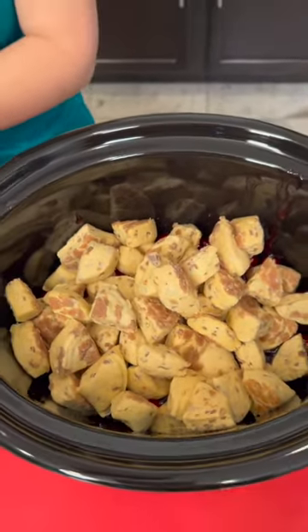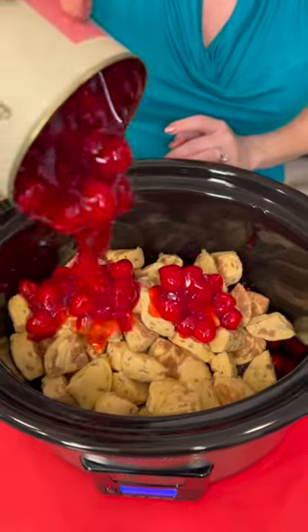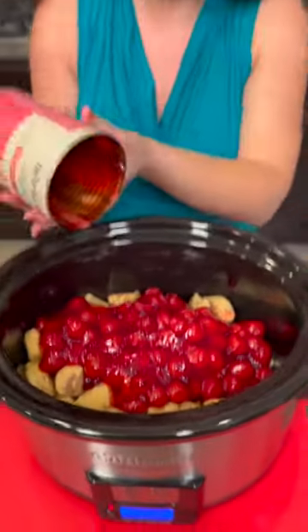Another can of cherries — that's a lot of cherries. Look at how beautiful that color is. Now if you want to use fresh cherries, go right ahead. If you want to use homemade cinnamon rolls, have at it — I think it's gonna be delicious either way.